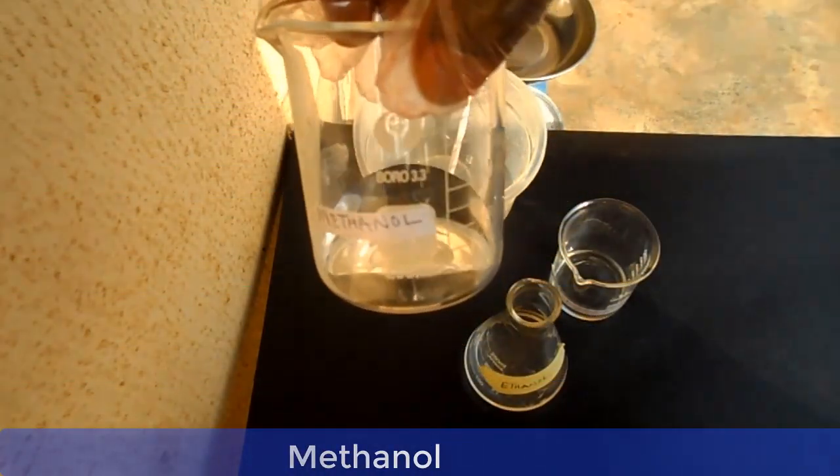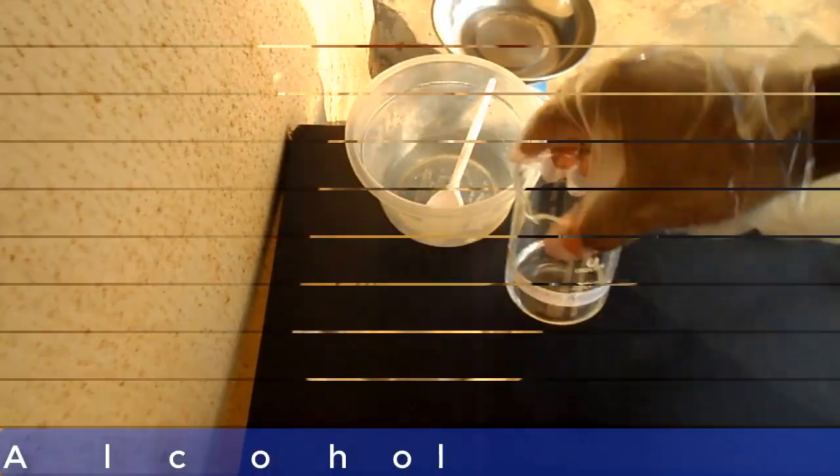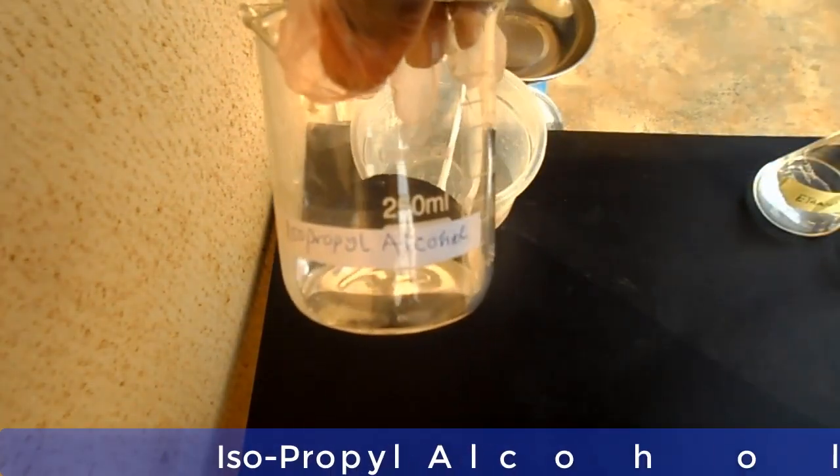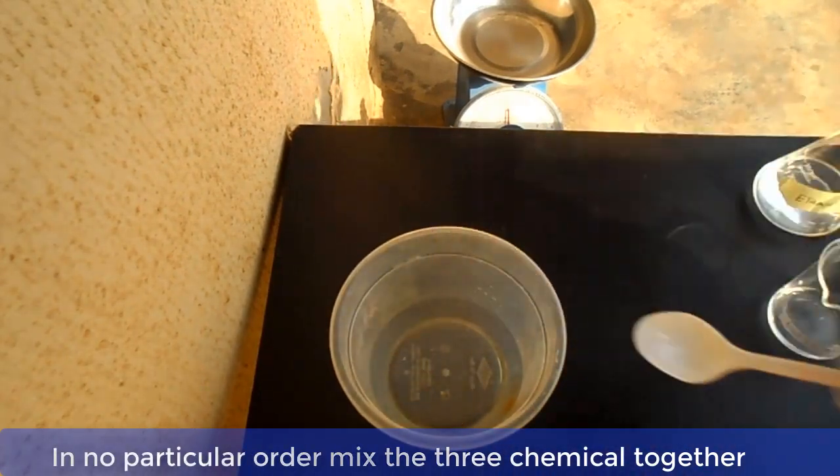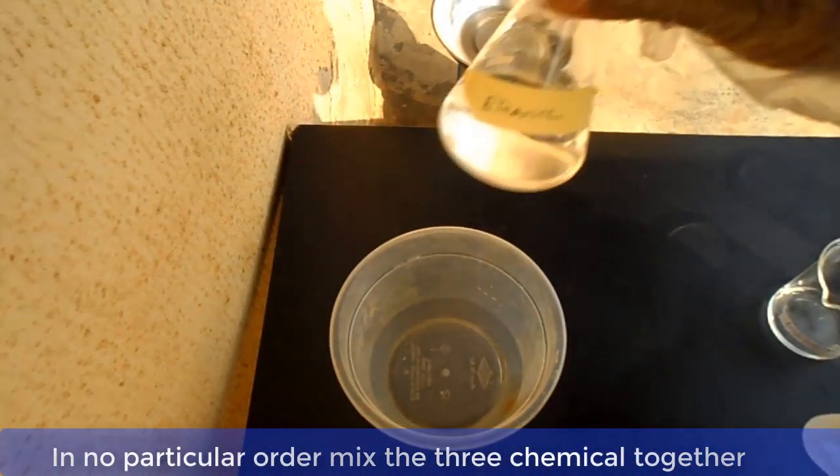Now let me show you the materials one by one, and then we go into the mixing of the chemicals. This is methanol, this is ethanol, and this is isopropyl alcohol. Now, in no particular order, mix the three chemicals together and stir.